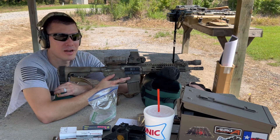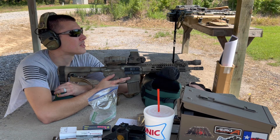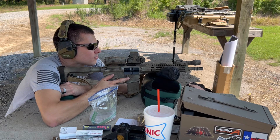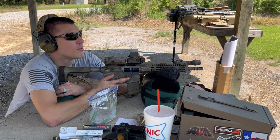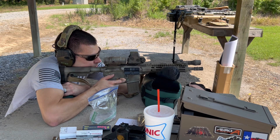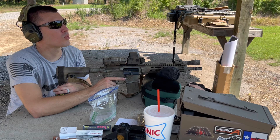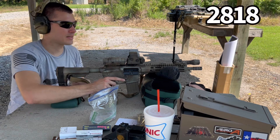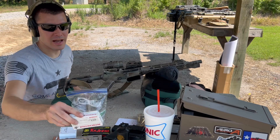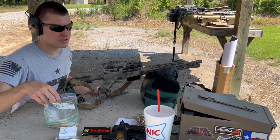I forgot how loud this gun is. So that first round was 2,838. The second was 2,829. The third was 2,818. If I remember correctly, that stuff was actually fairly hot compared to the others. I'll have to go back and look at my notes from the previous video.